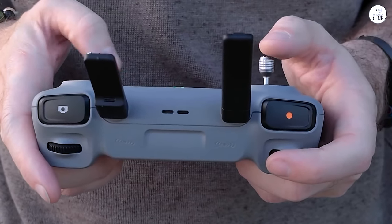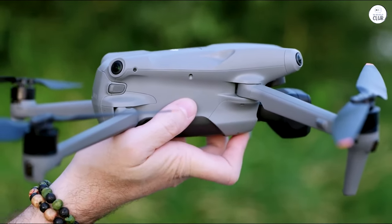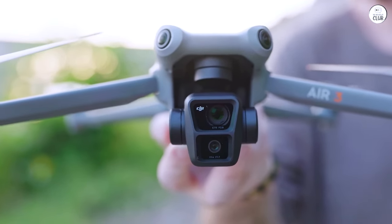Unlike the Mavic Pro and Cine, both sensors on this drone are identical, allowing for consistent quality footage at either effective focal length, 24mm or 70mm.